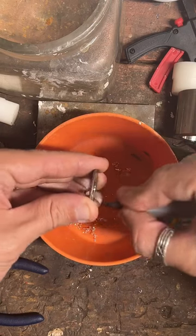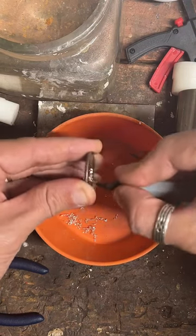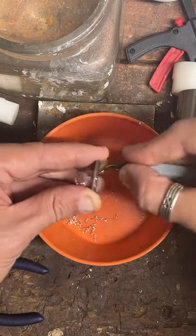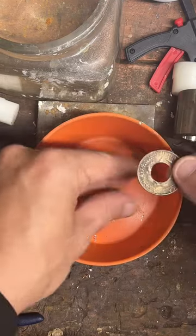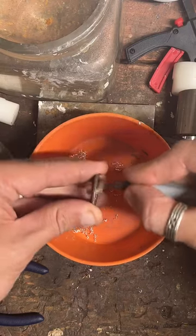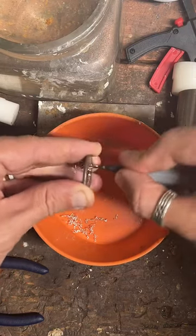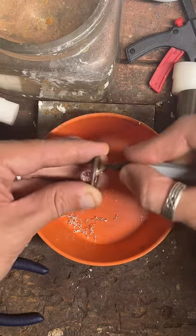If you'd like to get yourself one, you can go to coinringmaker.com or the link on my profile, or there's a little gold chain at the bottom of the screen. A whole bunch of stuff is 50% off all October long. So if you're not sure of your ring size or you want to shop around, you've got until the end of October to take advantage of that sale.